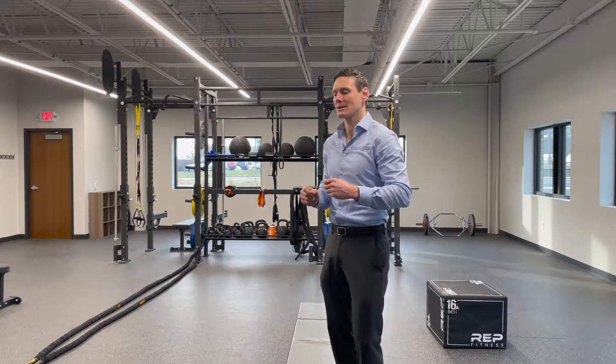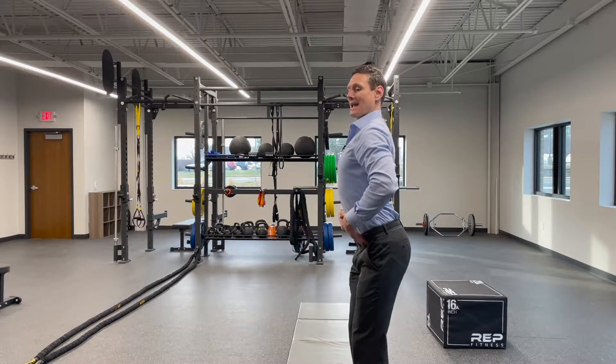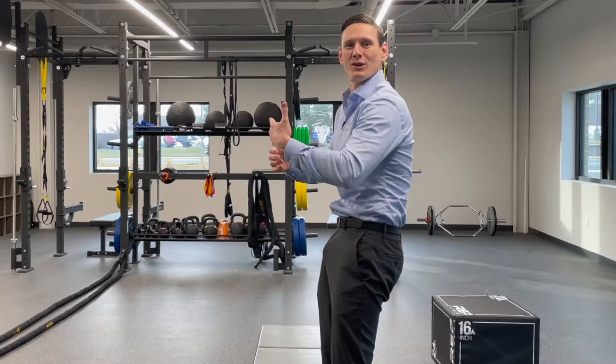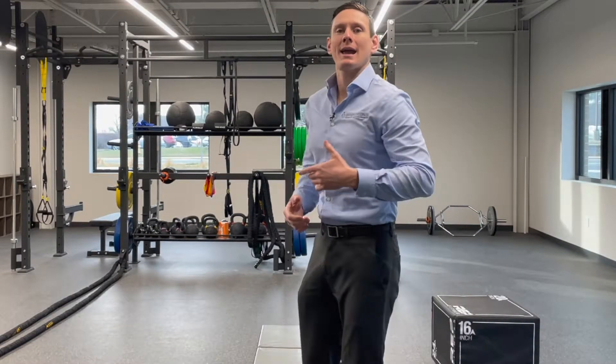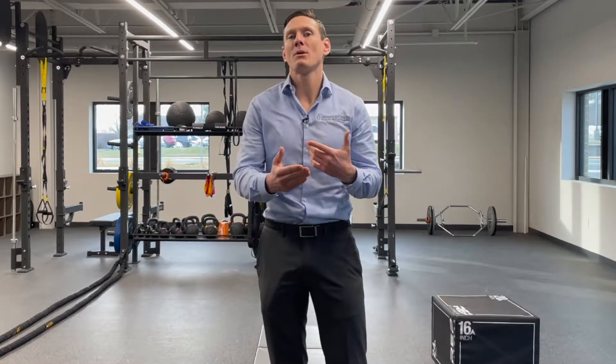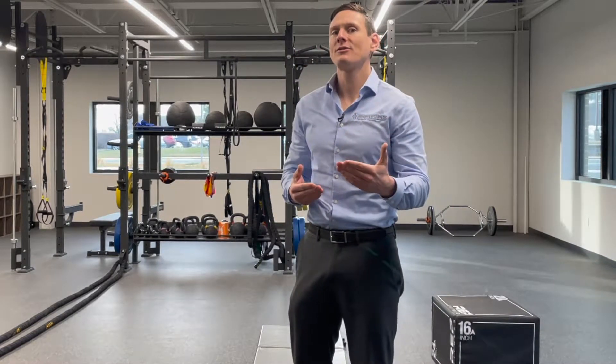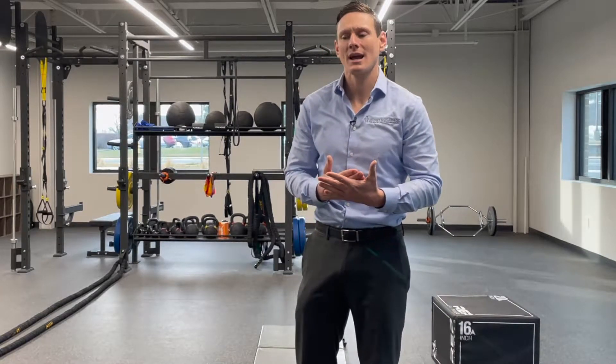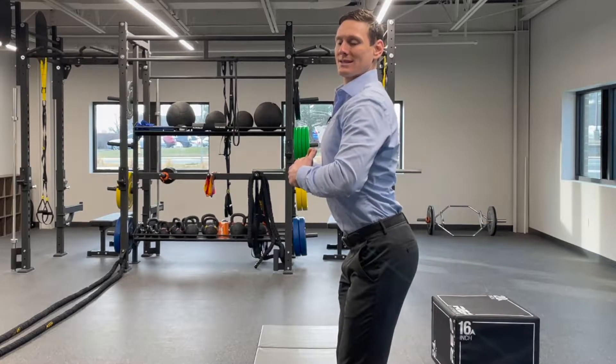In the previous video, I talked about the difference between an anterior pelvic tilt and a posterior pelvic tilt — I call it the old man butt. I discussed the different muscular imbalances, and in this video I'm going to talk about some of the better stretches and exercises for the anterior pelvic tilt.